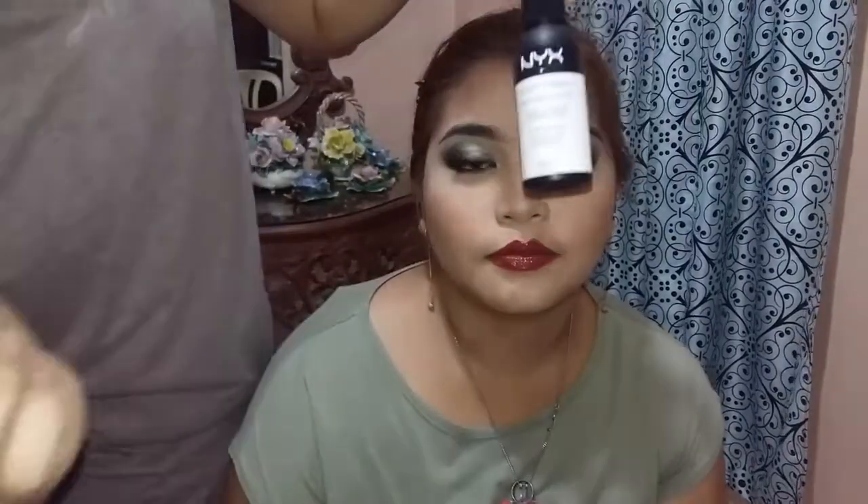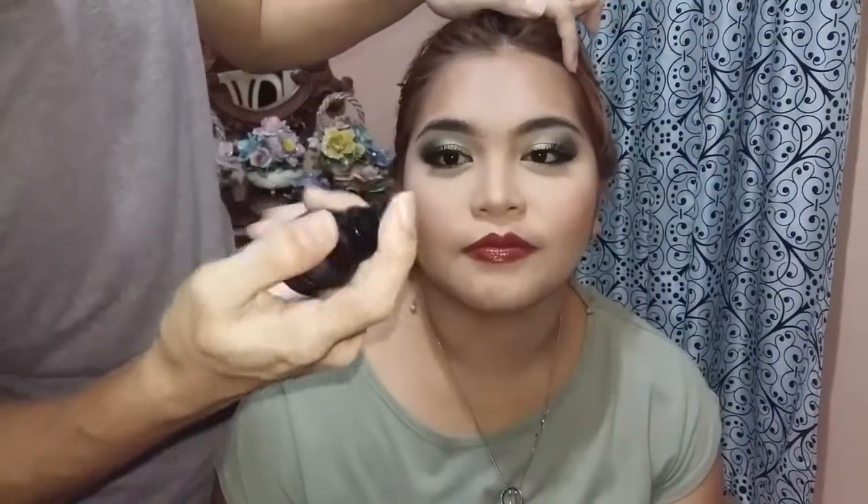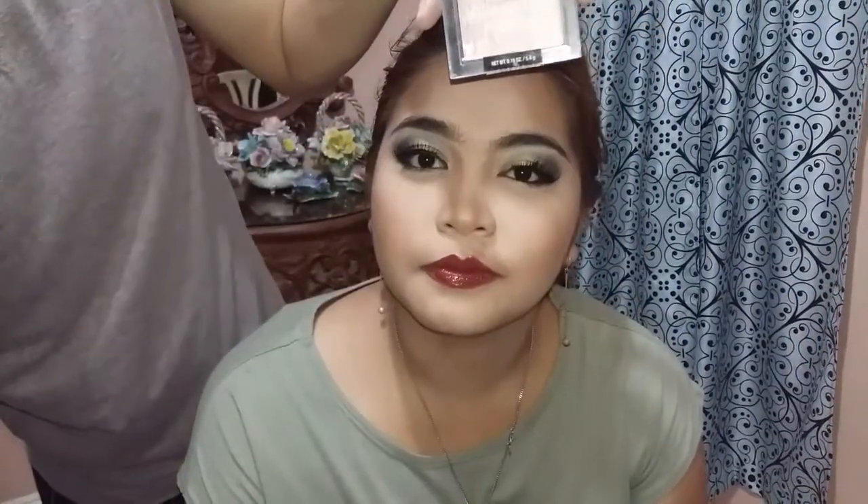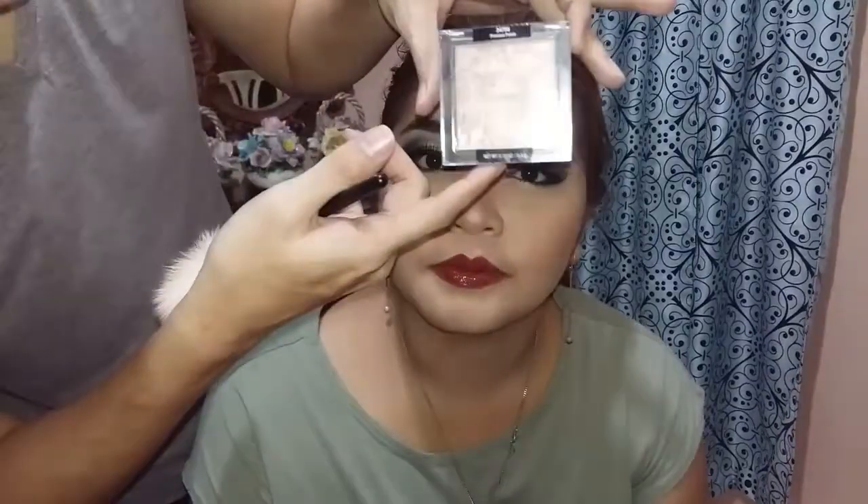Then, gamit itong NYX Daily Finish setting spray. Set lang natin yung whole face niya. Then, yung pinaka-favorite kong part — itong highlight. Gamit itong Wet n' Wild Mega Glow Highlighting Powder in the shade Precious Petals.